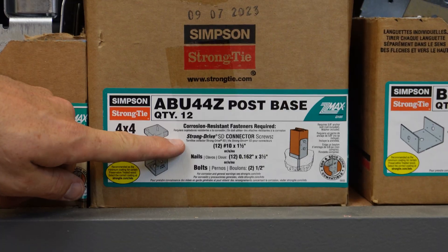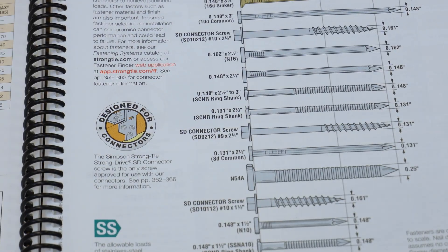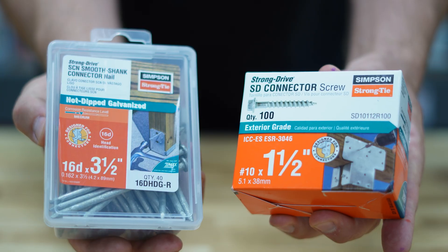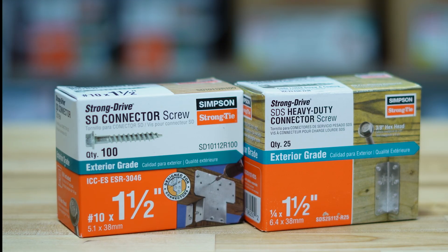Remember, the listed load values in our catalog and online are only available if you use the correct Simpson Strong-Tie fastener with our connectors. Make sure you're using the right size and length fastener for your connector. Find out more at StrongTie.com.